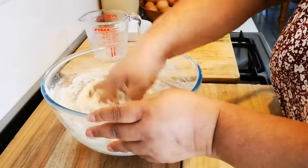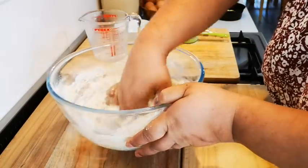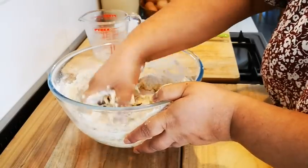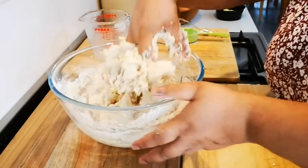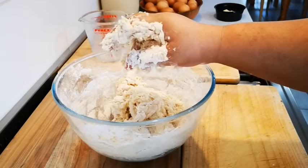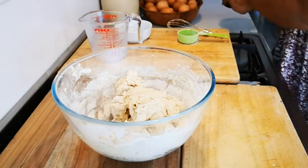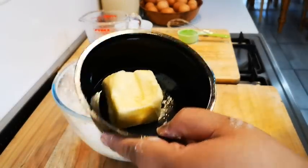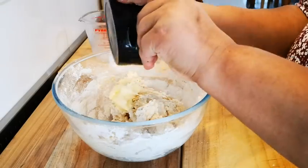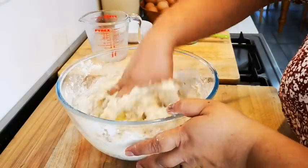We're going to knead this for 8 minutes by hand, or you can put it in your stand mixer and knead it there for 8 minutes. Sorry, one last ingredient — 50 grams of softened butter. Add it to your dough and bring it all together.